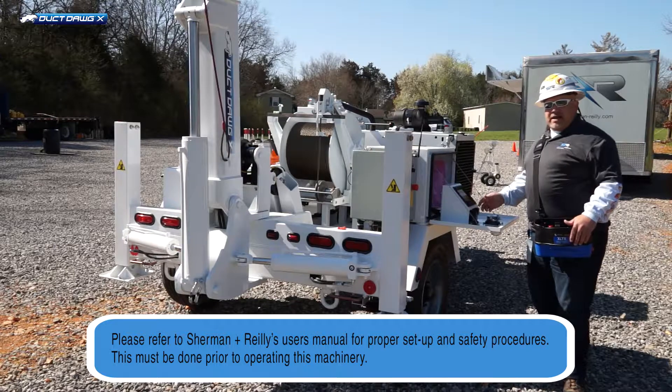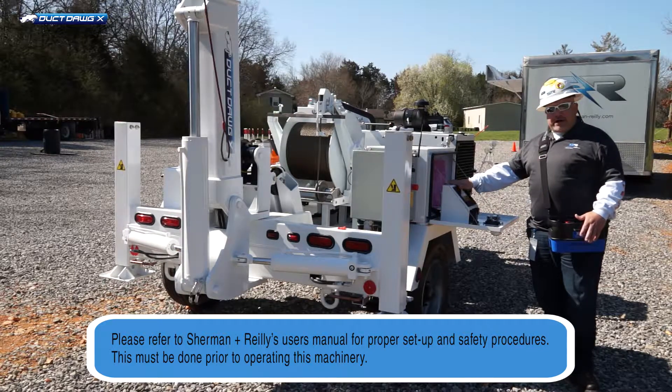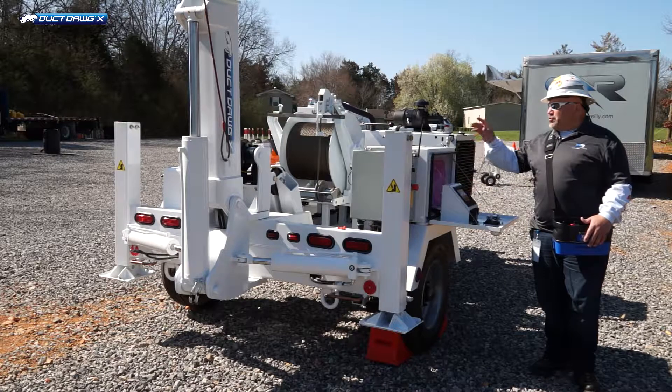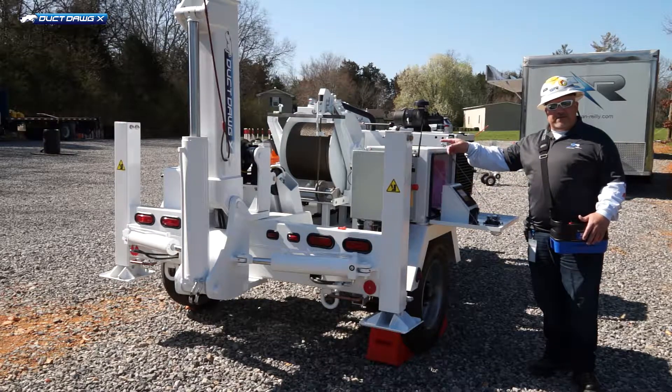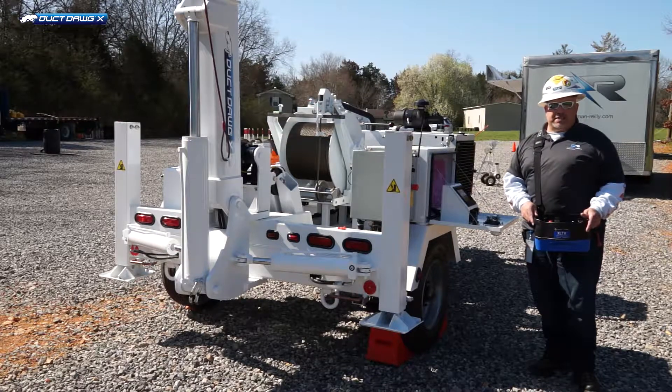Once we have the machine on and running and we need to set it up for the wire pull, there are three ways to operate the jacks on this machine. You can do it from the screen on the control box, you can do it from the street side manual levers, or you can do it from the belly box, which is the way I'm going to do it for today's presentation.